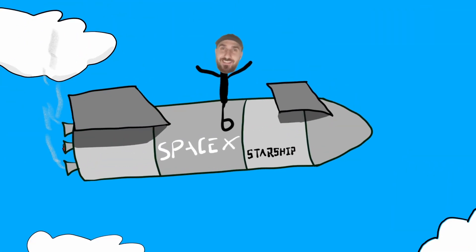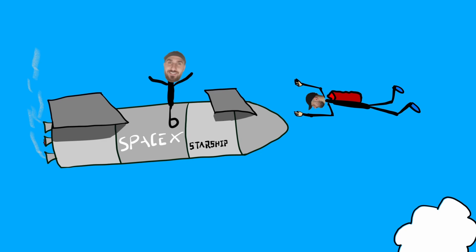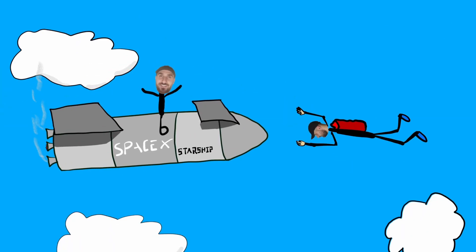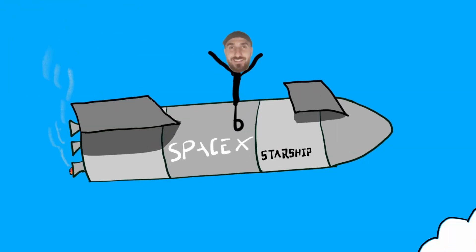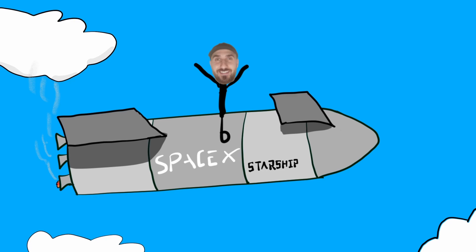Have you ever wondered what is the common thing between a SpaceX Starship rocket and a skydiver? Well, obviously they are both super cool, but also physics. Both, while in free fall, can control their movement by changing the shape of their bodies. The Starship rocket has four small fins it uses for control, while skydivers manage their movement by adjusting the position of their arms and legs. So both change their shape to steer themselves while falling.